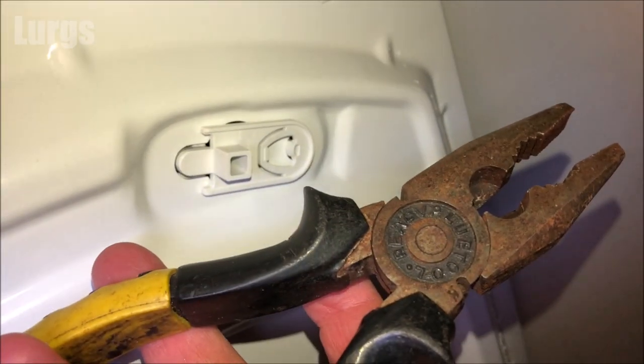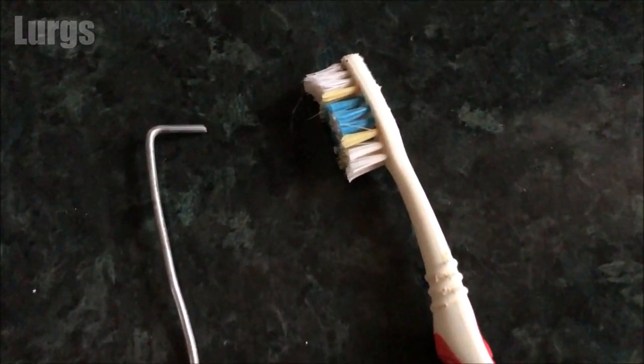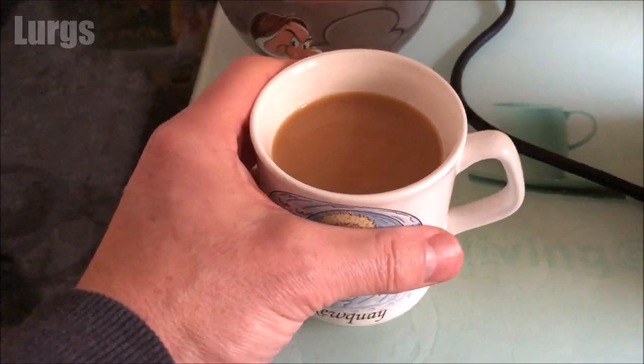What you're going to need today is a pair of pliers, your partner's toothbrush, a bit of coat hanger wire or a dental floss brush. 'Lurgs, have you been using my toothbrush for cleaning the washing machine again?' No. And you're going to need a lovely cup of tea.